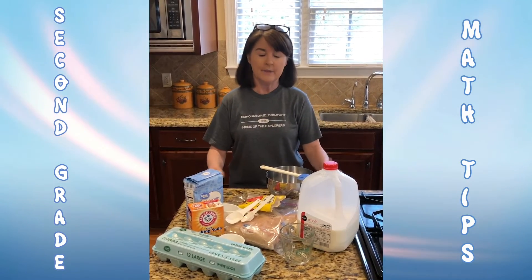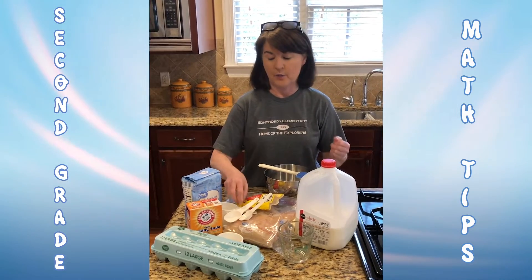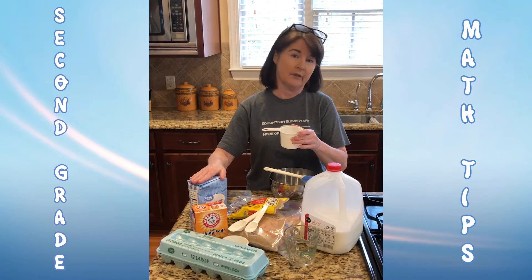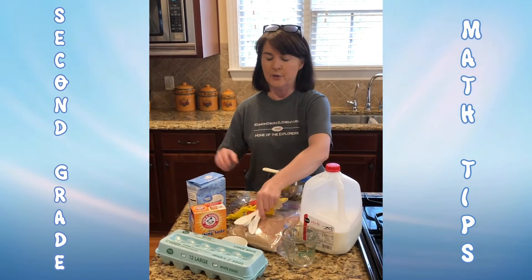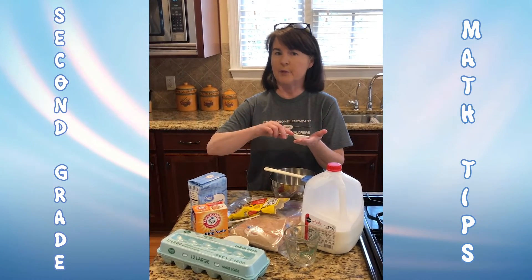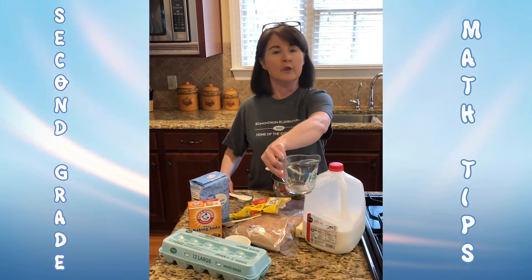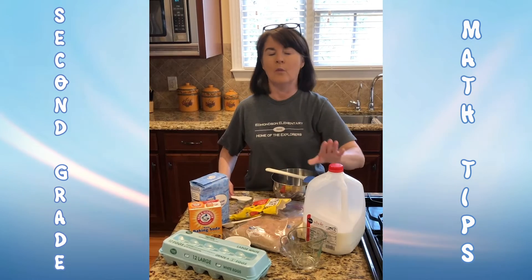Today I'm going to make chocolate chip cookies. So while I measure out the ingredients, I'll need this kind of a measuring cup to do dry ingredients like flour or sugar. I'll use this type of tablespoon or teaspoon to measure things like baking soda, and I'll need a measuring cup like this for liquids like milk or water.